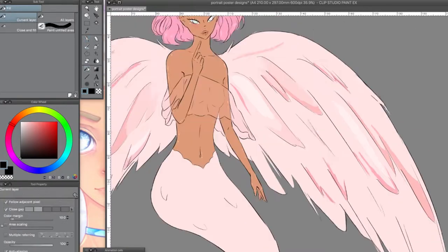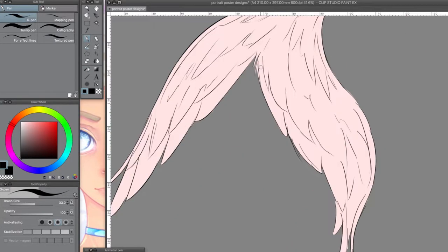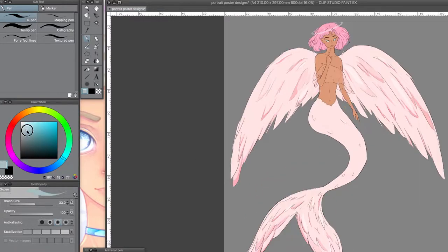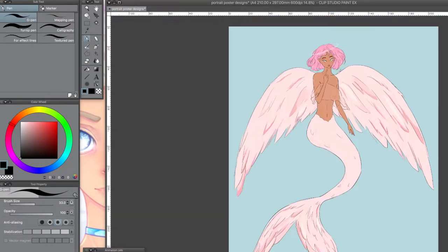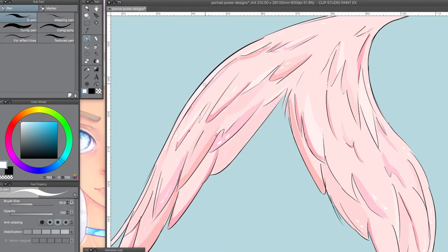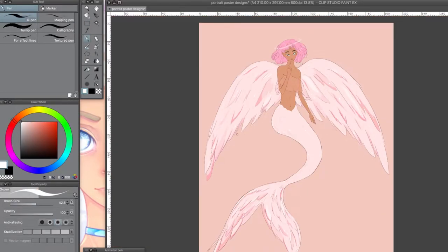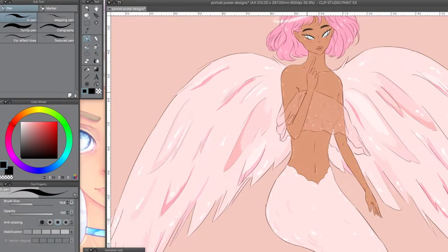I wanted the base to be whitish and the scales to have different hues of purple, teal, blue, and pink, but when I tried that out it didn't really work. I kept changing the colors and found that pink worked best. If I did it again I'd add more detail, like what I did with the scales on the body later.